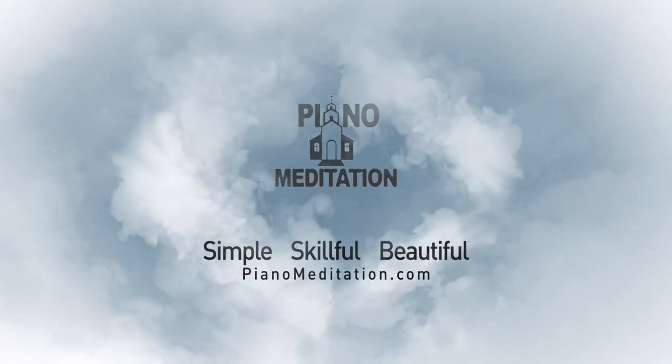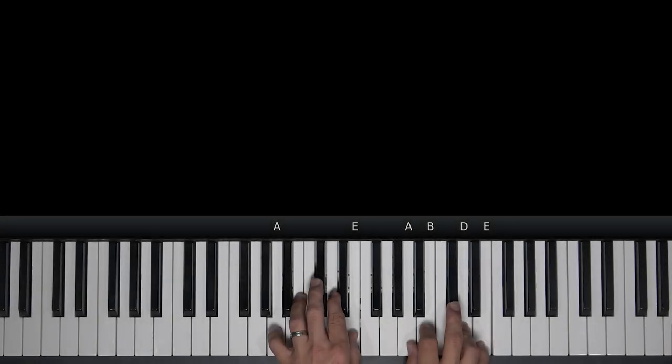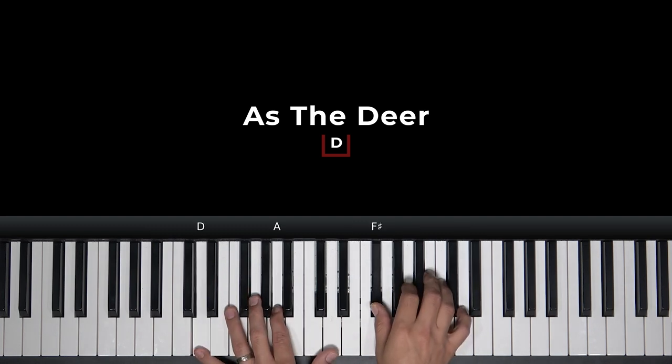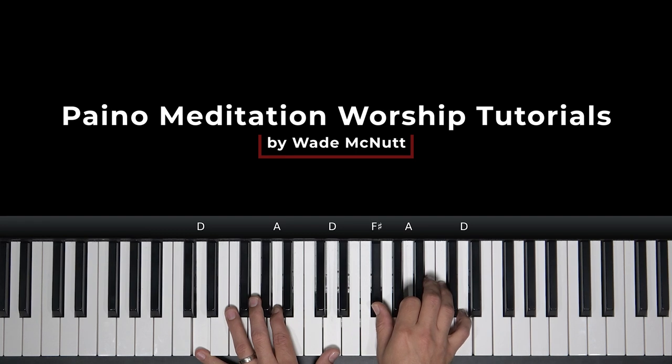As the deer panteth for the water, so my soul longeth after thee. Hey everybody, Wade McNutt here, PianoMeditation.com. This is Piano Meditation Worship Tutorials.